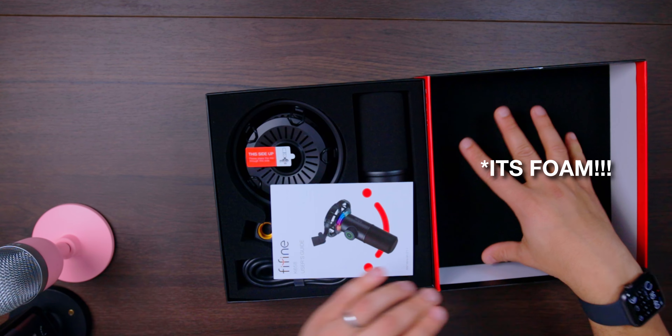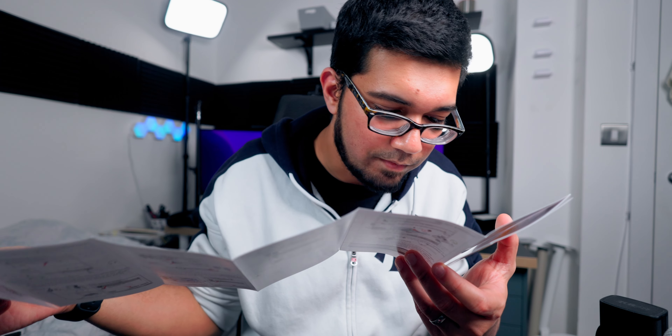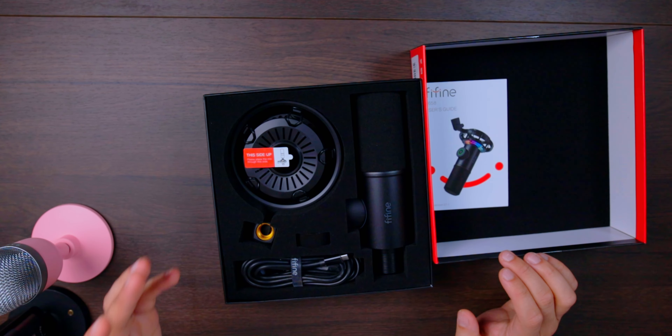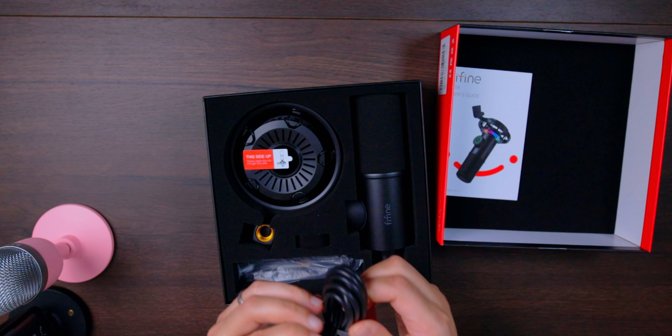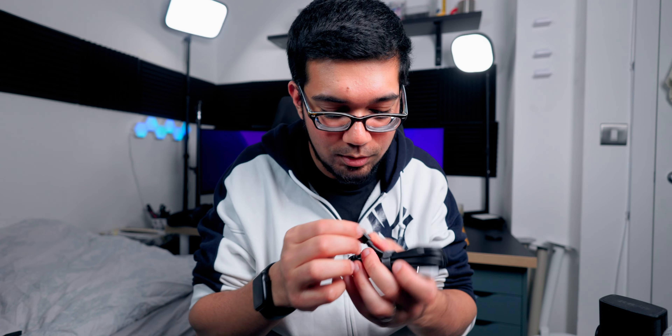There we go - you've got some nice little fabric inside. You've got the user manual, which is very helpfully in English as well, and then you've got the rest of the microphone and the additional accessories inside. So we're going to start with the additional accessories that it comes with. Here you have a USB microphone cable - a USB-C to USB-A cable.